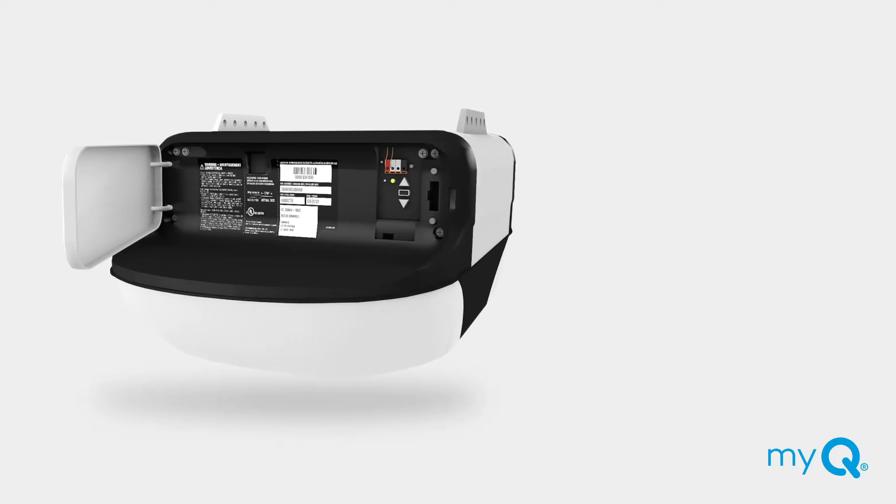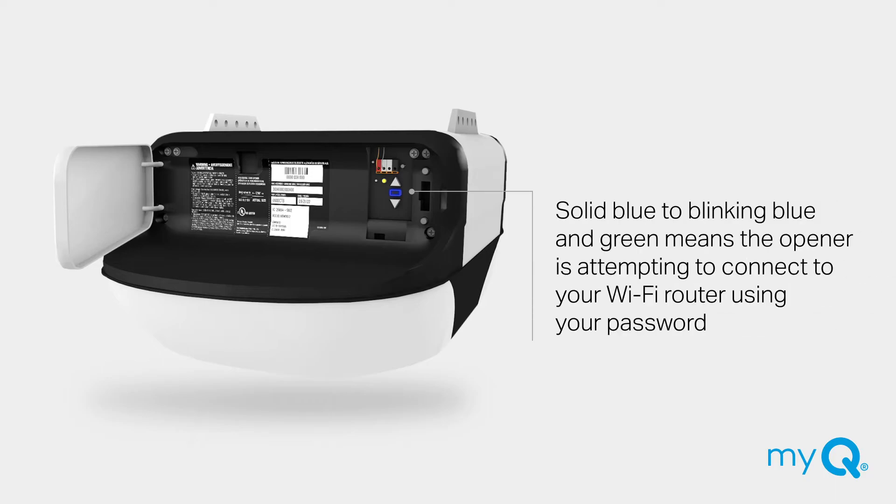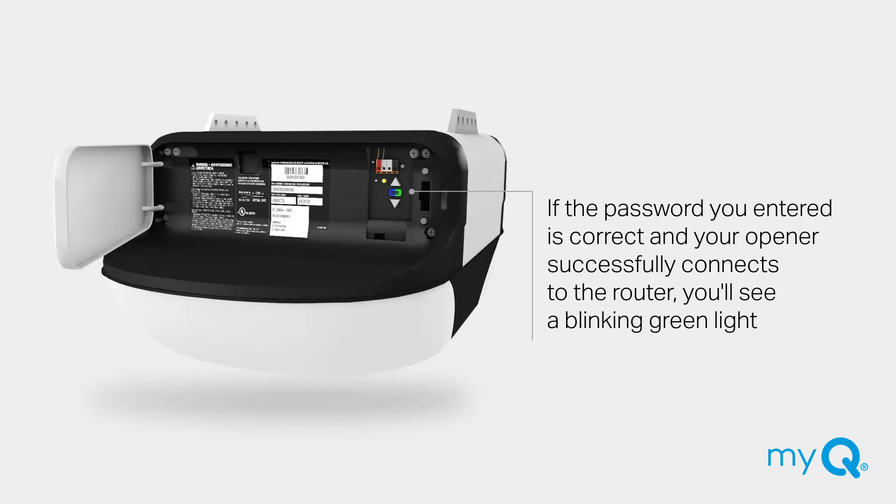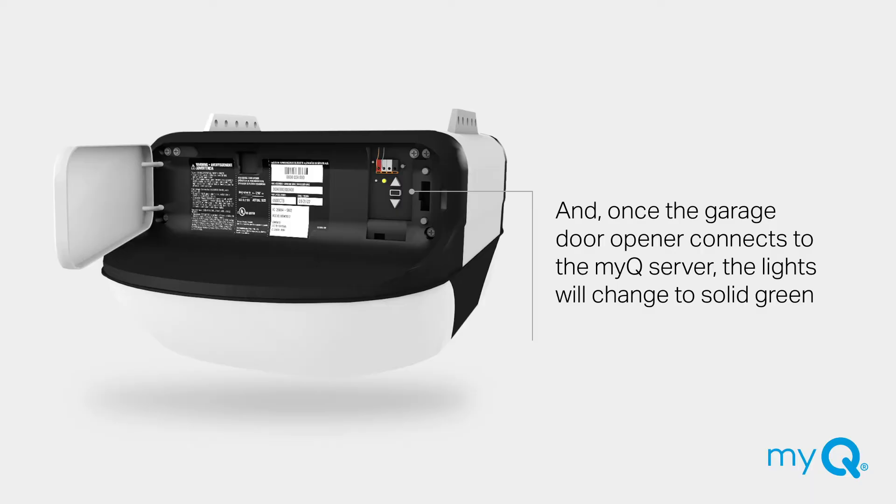Once you enter your Wi-Fi password in the MyQ app, the solid blue light on your garage door opener will change to a blinking blue and green light while the opener attempts to connect. If the password is correct and the opener successfully connects to the router, you'll see a blinking green light. Once it connects to the MyQ server, the lights will change to solid green. This should all happen pretty quickly. If it does not happen, follow these four troubleshooting solutions.